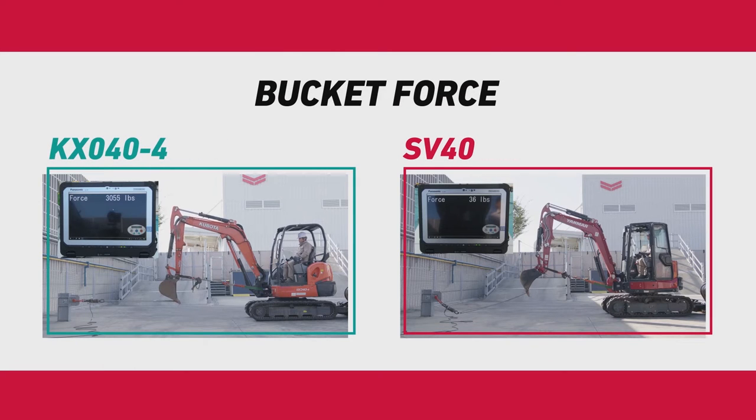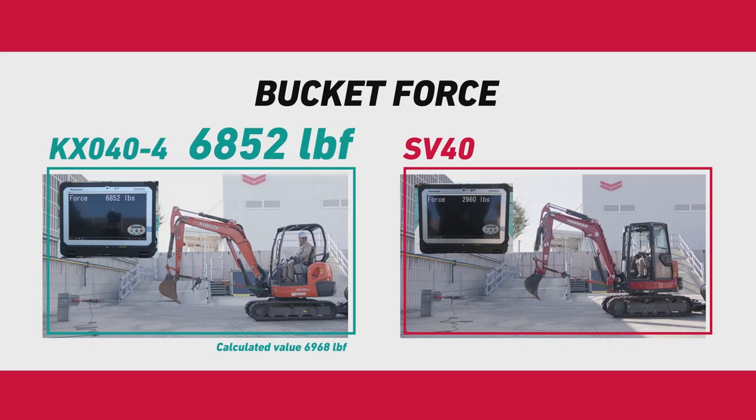We put the new Yanmar SV40 and the Kubota KX-040 in a head-to-head comparison. The SV40 proved to have more bucket breakout force with less horsepower, confirming the SV40 is not only more efficient but more powerful as well.